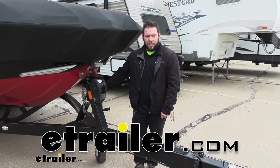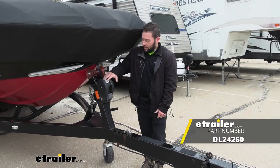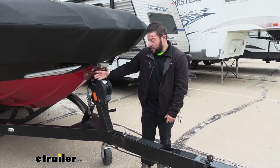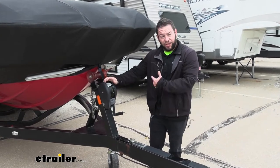What's up everybody? It's AJ with eTrailer.com. Today we're going to be checking out the Dutton Lanson Replacement Winch Strap — that's going to be 20 feet long and 2 inches wide — and it's going to replace any broken straps you might have on your winch to pull your boat nice and tight. Let's check it out.